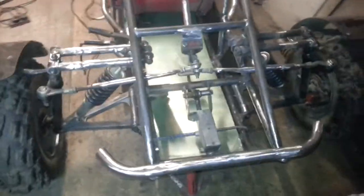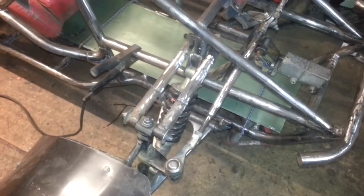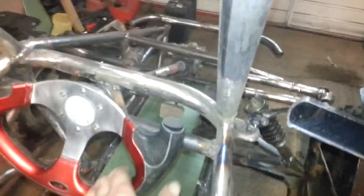All right guys, the latest update. Spearing arms done. Steering wheel's in its final position — I only changed it about three times.